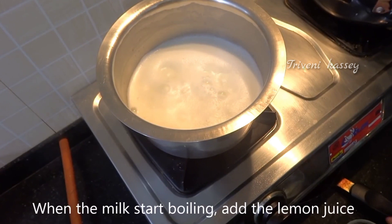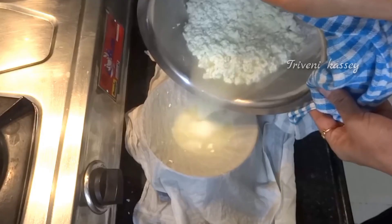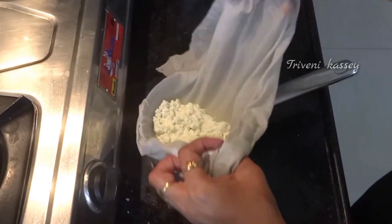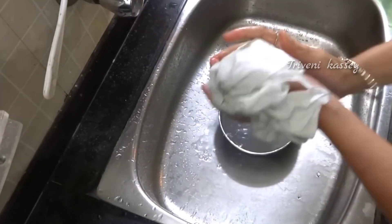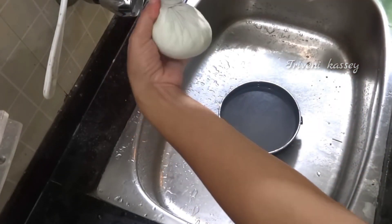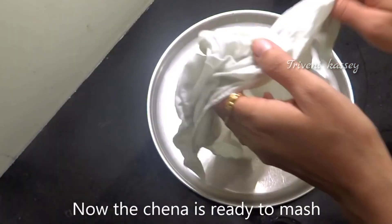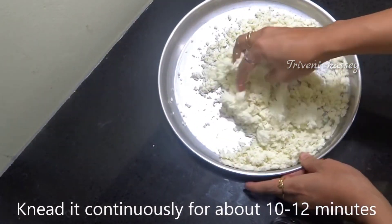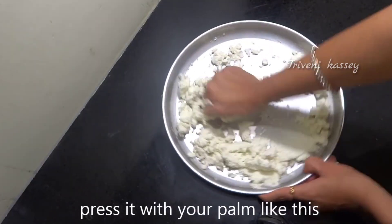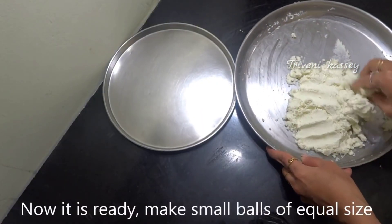I'm going to mash the paneer. I've waited and now this paste will be smooth and soft. If the paneer is fresh, it will have moisture in it. It will be easy to mash and a smooth paste will form quickly, giving a nice fresh texture.